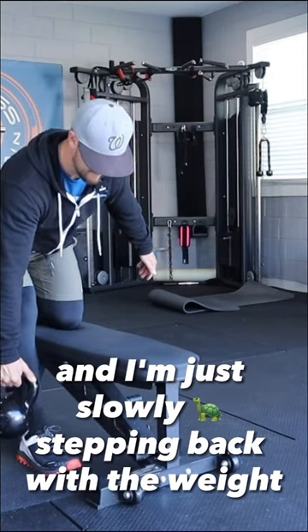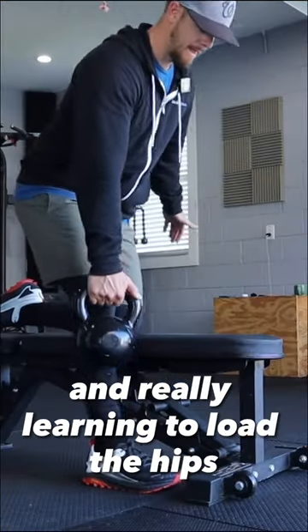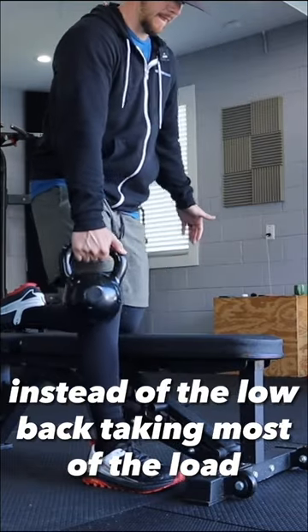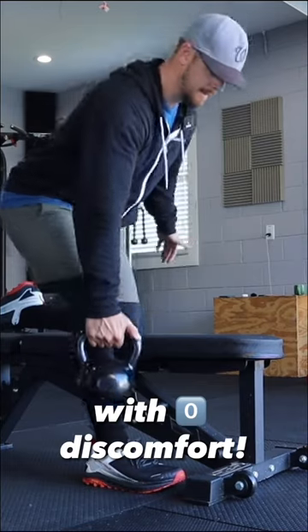I'm just slowly stepping back with the weight, putting my hips back, and really learning to load the hips instead of the low back taking most of the load. You should feel really good doing this with zero discomfort.